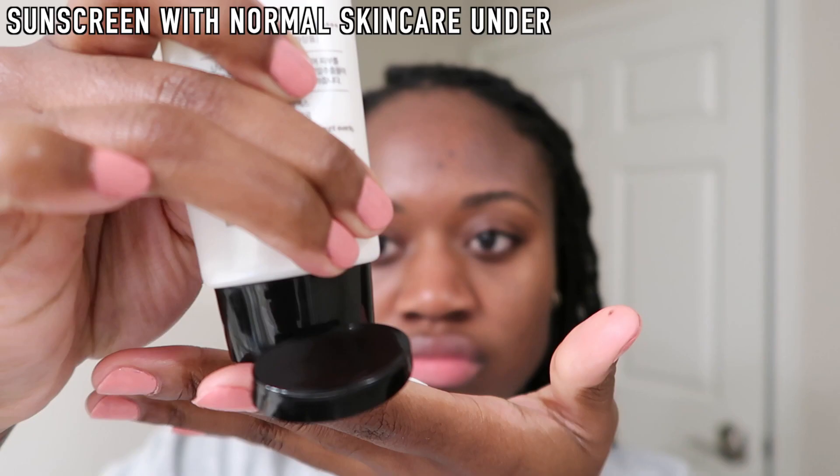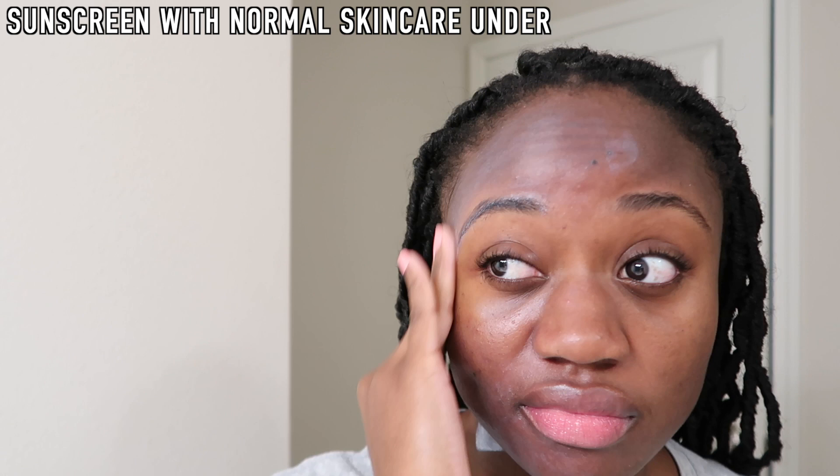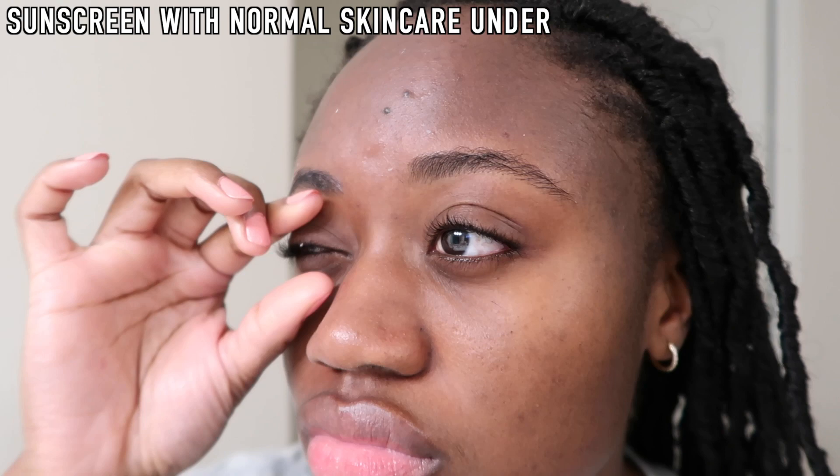This is what it looks like after I rubbed it in on my skin. On day one, I put on my normal skincare including a moisturizer and then finished with this sunscreen as my final step. When I did this, I experienced a lot of pilling — I don't know what was going on, but the pilling was out of control, especially around my jawline.